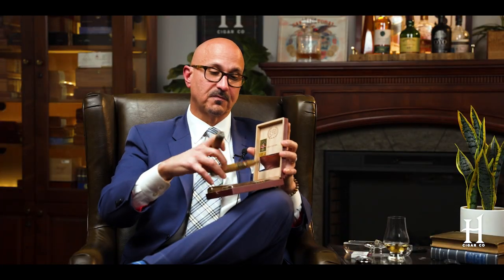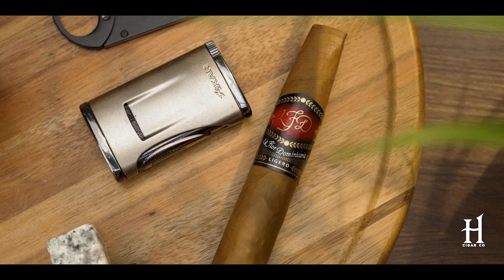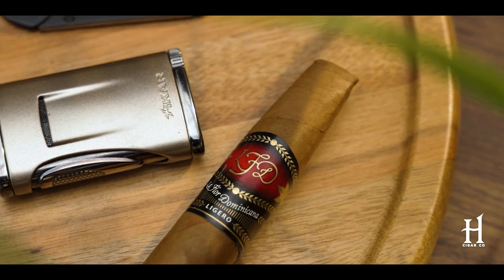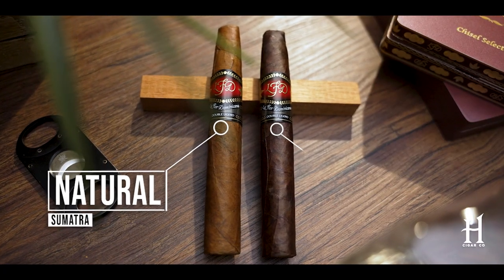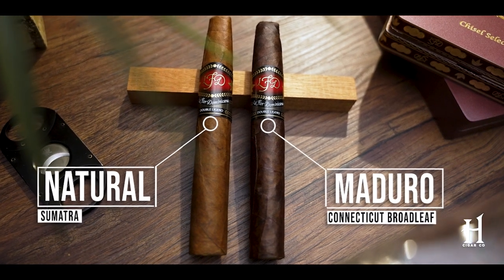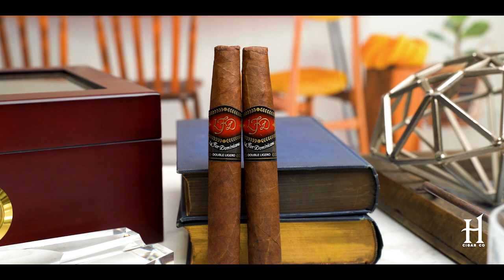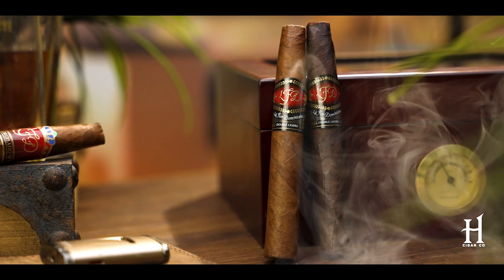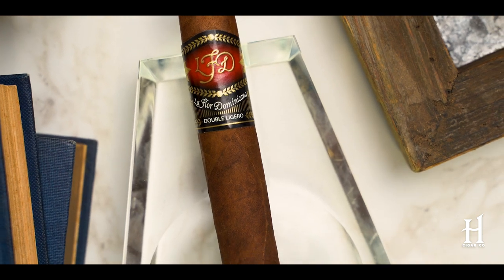Then you get into the Lajero series. The Lajero series is going to be medium-plus as far as strength goes. It uses a Sumatra wrapper, Dominican filler, Dominican binder — again, a very different blend than the Coronado or the Cameroon. Then you have the Double Lajero series. The Double Lajero has both a natural wrapper, which is Sumatra, and also a Maduro, which uses Connecticut Broadleaf. The Double Lajero is just what it sounds like — they put a double dose of Lajero in it. That cigar is definitely a spice bomb. It's very rich — definitely full body, or at least medium to full, depending on the strength you normally smoke.